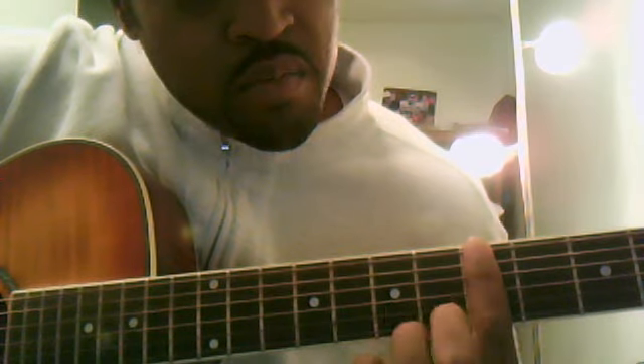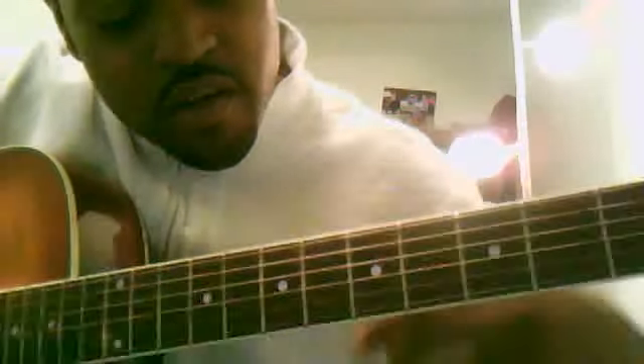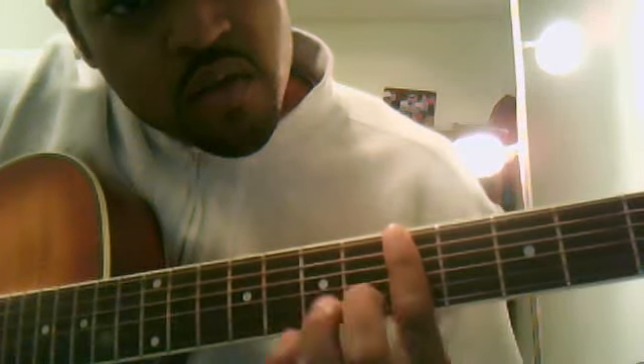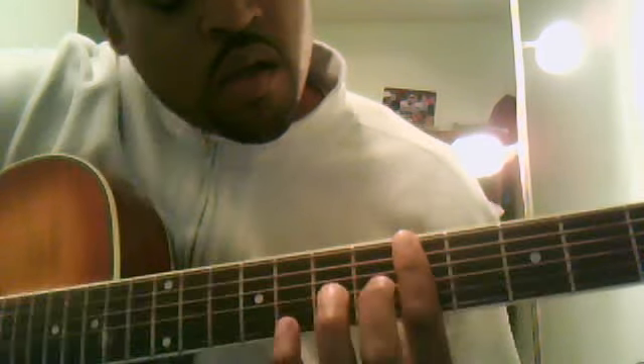Bar your first finger across all of the strings at the fifth fret. The metal thing is the fret if you don't know already. So your first finger bars all of the strings at the fifth fret.